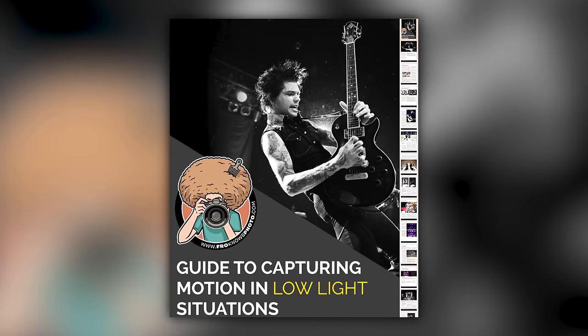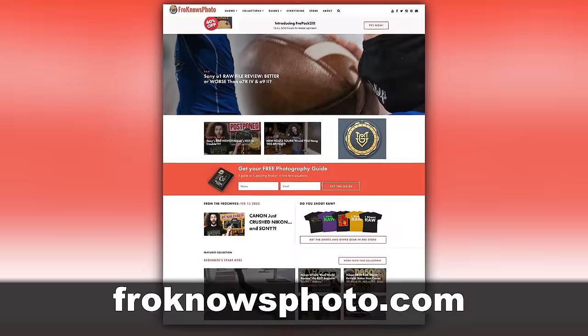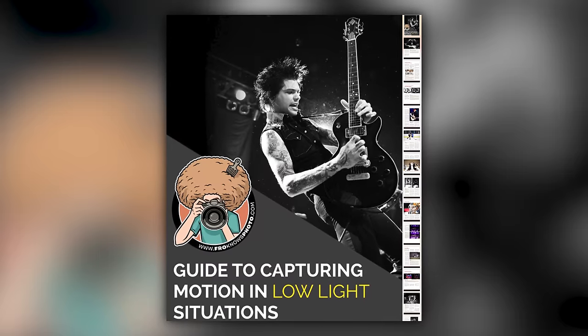Right before we jump into this video, if you'd like me to send you a free guide to capturing motion in low light situations, just look for this orange box on froknowsphoto.com. Put your name and email address in it, hit send it, and I'm going to send you that guide for free.